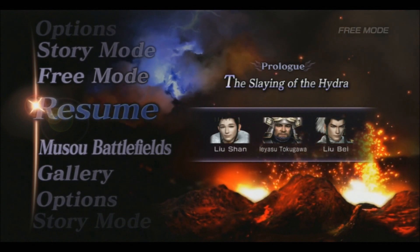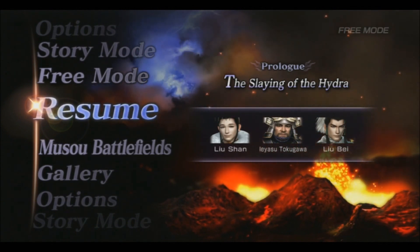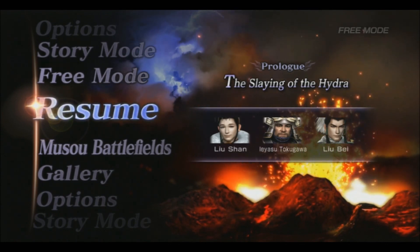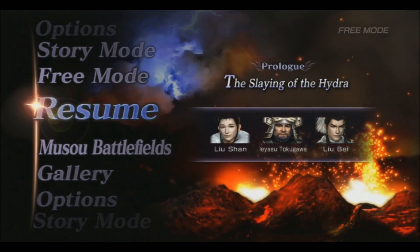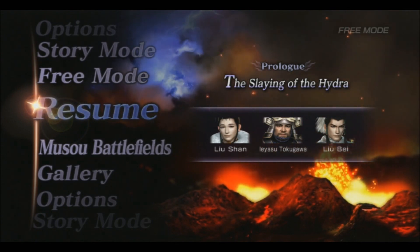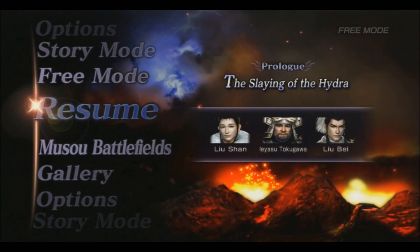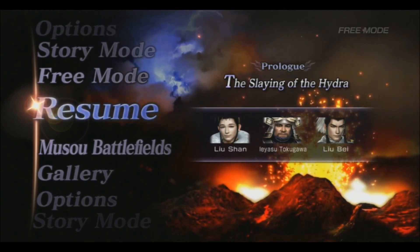Hello and welcome. This is Raiden from the WeAreGamers team, and I'm just going to do a short video explaining how to transfer your save file from the PlayStation 3 version of Warriors Orochi 3 to your PlayStation 4 and PlayStation Vita version of Warriors Orochi 3 Ultimate.